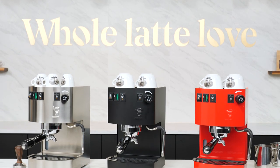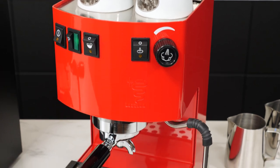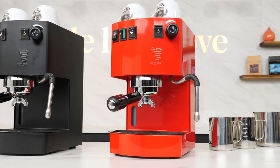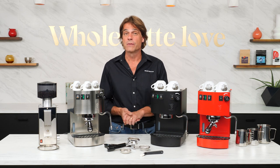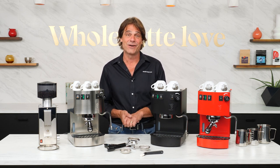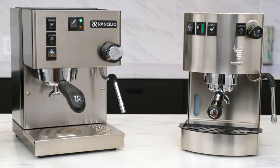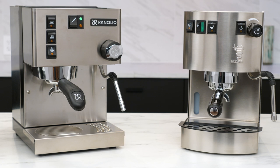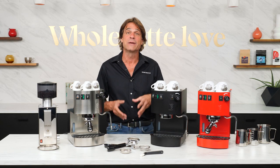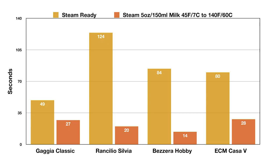The Hobby comes in stainless steel, black, and this incredible red which is my personal favorite — really very stunning. If you've been considering a Ranchilio Silvia, I really want you to stick with me and get the details on Bezzera's Hobby. It's in the same price range as the Silvia but in my opinion beats the Silvia soundly in a number of key performance areas. Coming up, specific details on that, including steam performance testing for the Hobby compared to other premium entry-level machines including the Silvia.